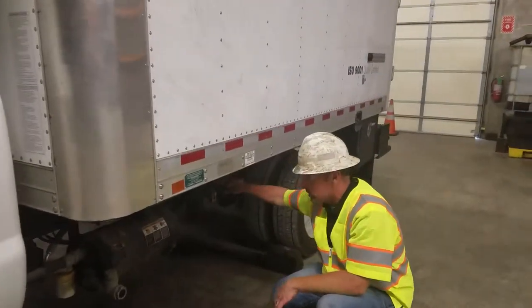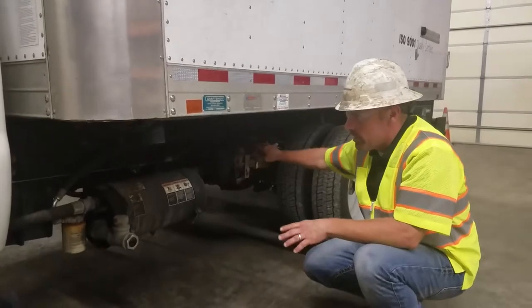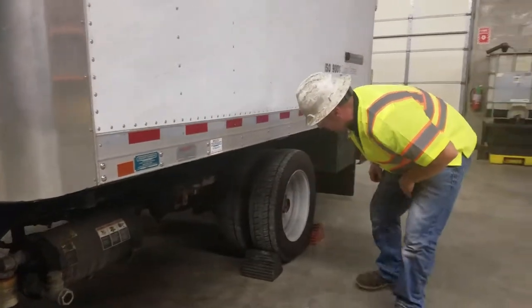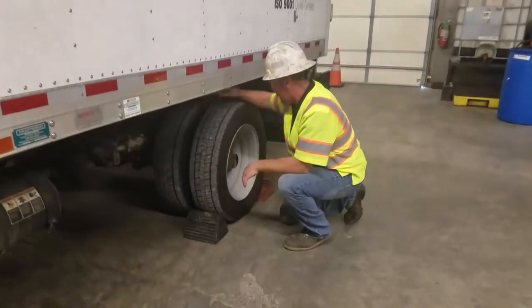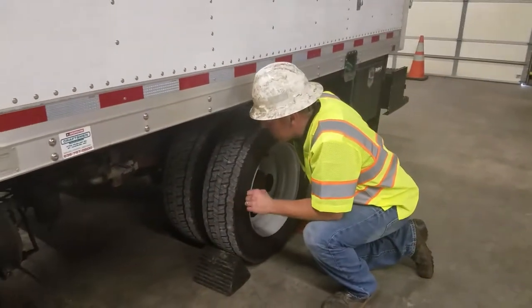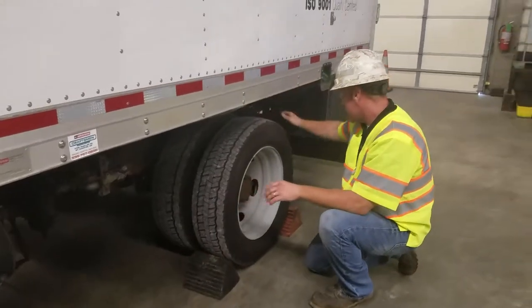Make sure everything is secured properly on the frame — not damaged, not cracked, and bolts are not loose. Get to your rear axle and check your springs. Make sure you don't have any springs that are cracked, broken, bent, or damaged. Bolts should all be tight.